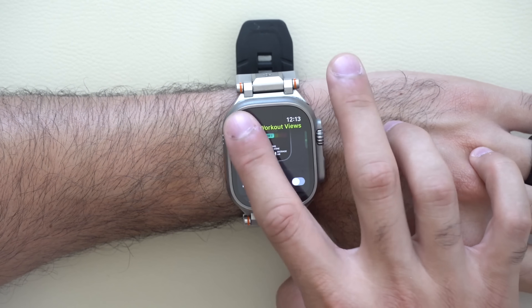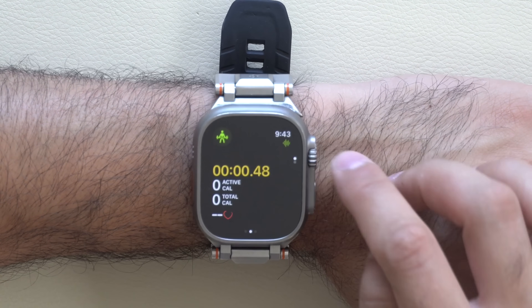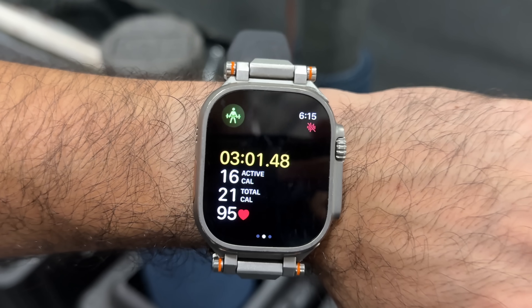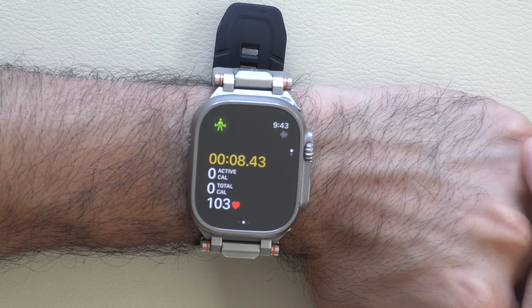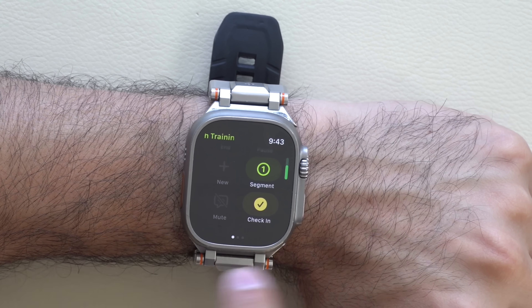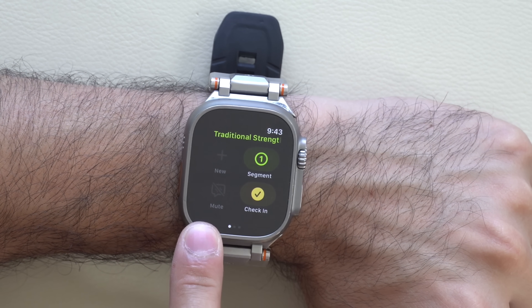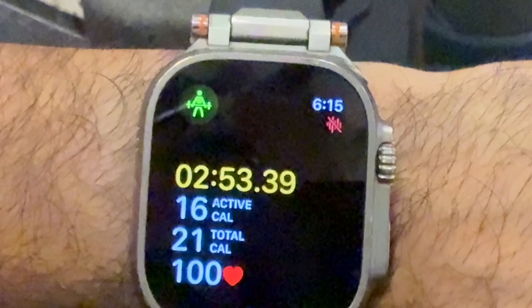You also have workout settings for goals and workout views to customize which pages you see. When you start a workout, audio waves appear on the side — waving means Workout Buddy is speaking; grayed out means it's silent. Going to the far left and scrolling down reveals a mute tool. With wireless earbuds connected, you'll see a red audio wave on the top right.